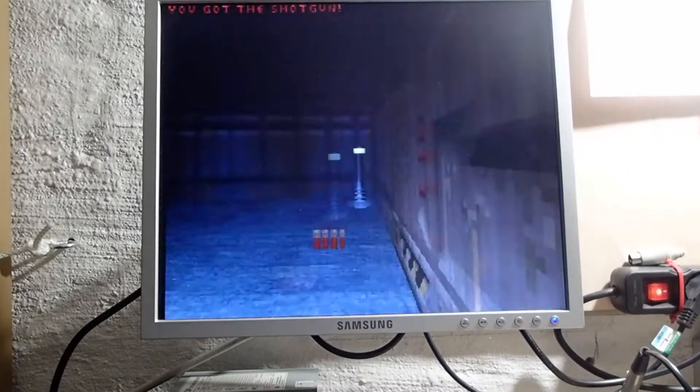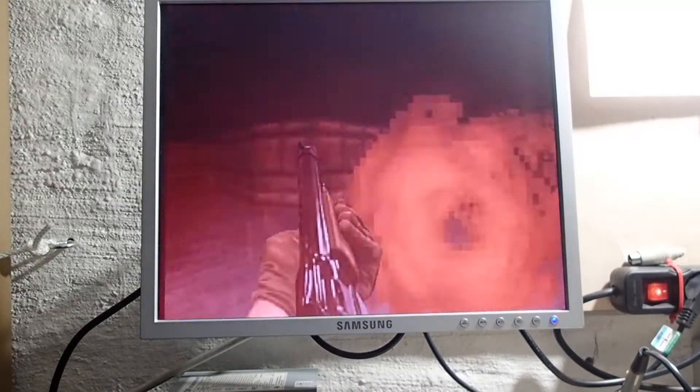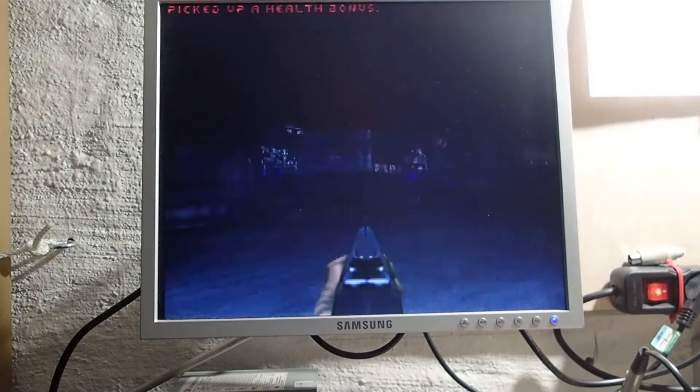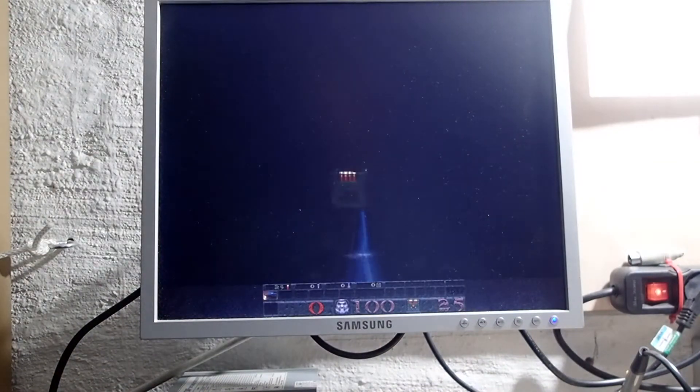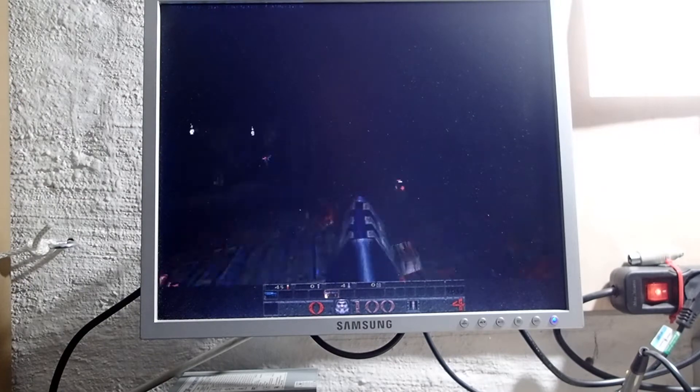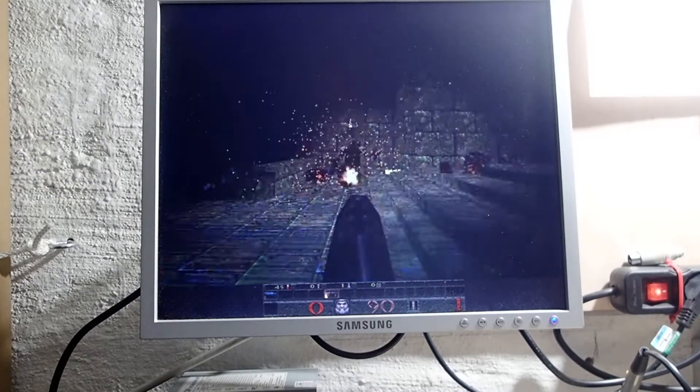I booted into DOS and got some benchmarks running. I see no issues so far, but I will have to do more tests in Windows with proper Direct3D and full GPU stack. However, this is out of scope of this video and for now, I call the AGP transplantation a success.